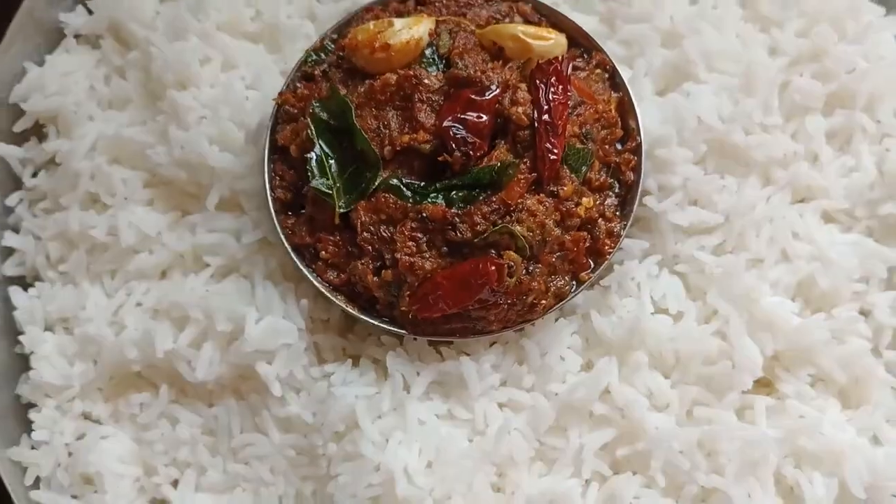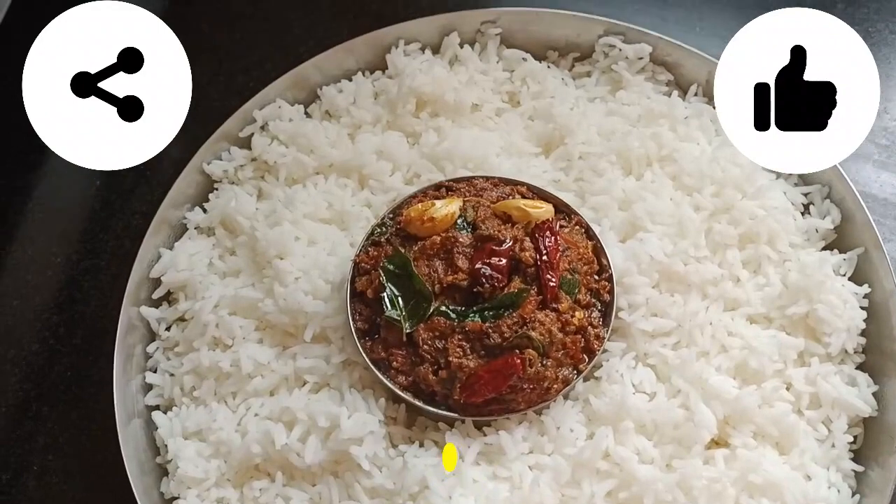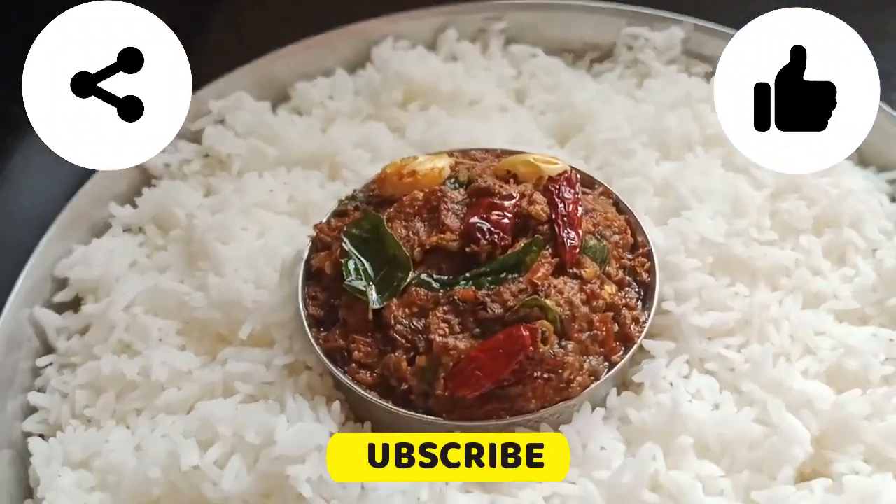Please comment below. Subscribe to our channel and support our channel. Happy Day!